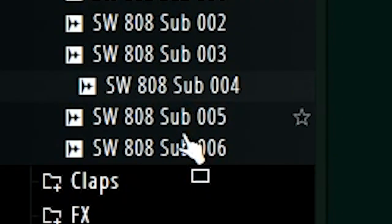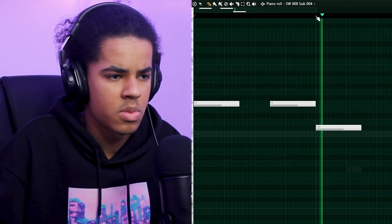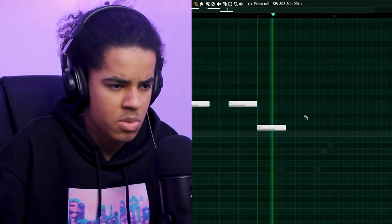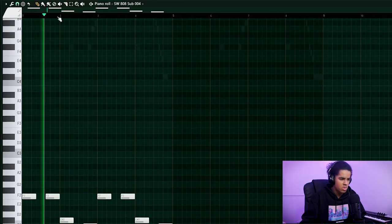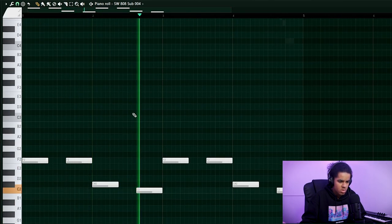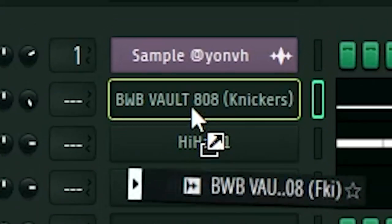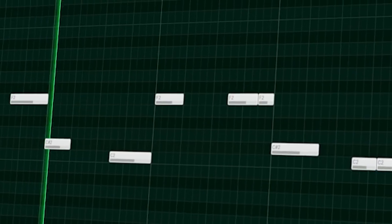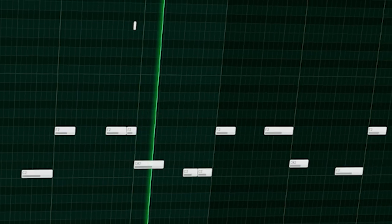I'll add reverb to that later. I don't like the 808 too much, so I'm going to change it. Alright, it needs a kick now, I think.